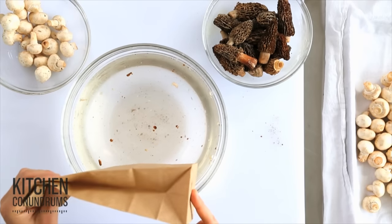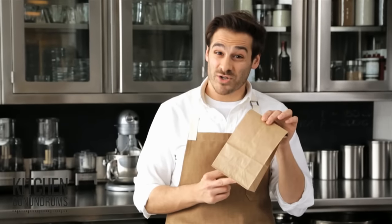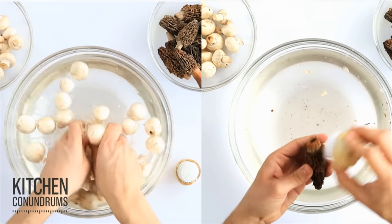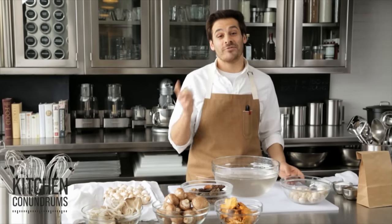When you buy mushrooms at the store, don't keep them in the plastic bags that you buy them in. Transfer them to a porous brown paper bag that lets out the moisture — otherwise your mushrooms are going to go bad quickly. So that's it: two easy tips — washing your mushrooms and brushing your morels. Don't be afraid to pick up mushrooms at your grocery store for your next meal.